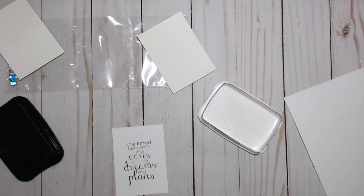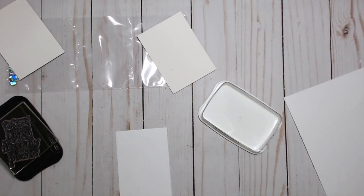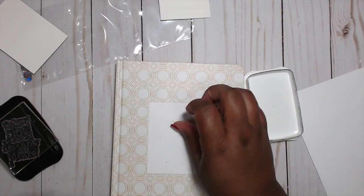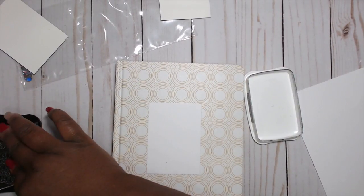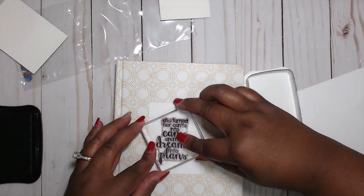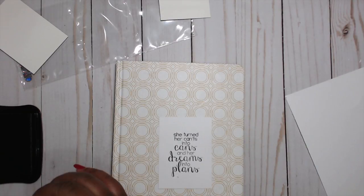Dag nabbit — the good thing about this is I can turn it over. Let's try that again. Let me see if I can stamp on something hard, because I don't think my surface is really — it's too forgiving. Let's try it again. Better! All right.